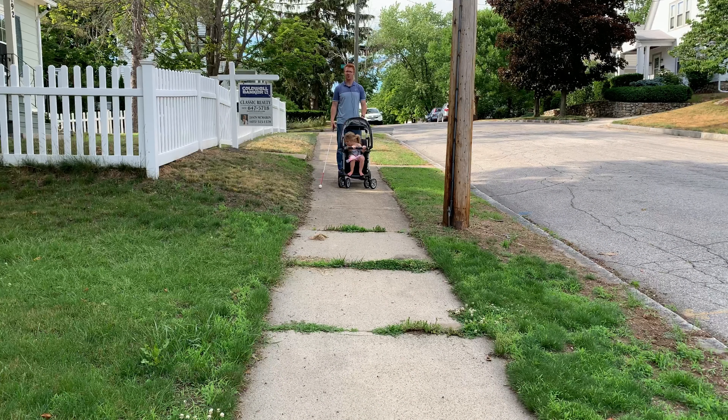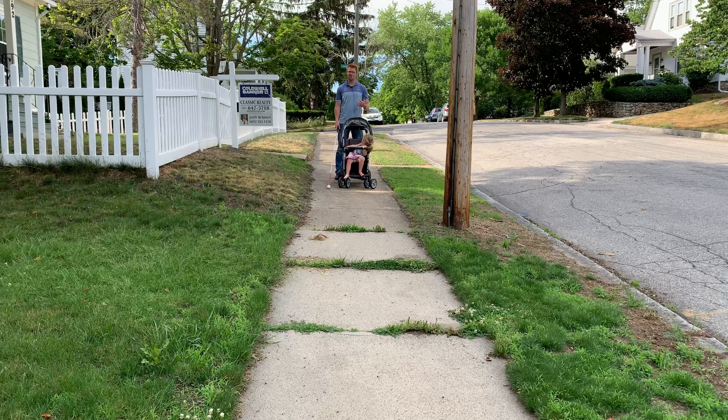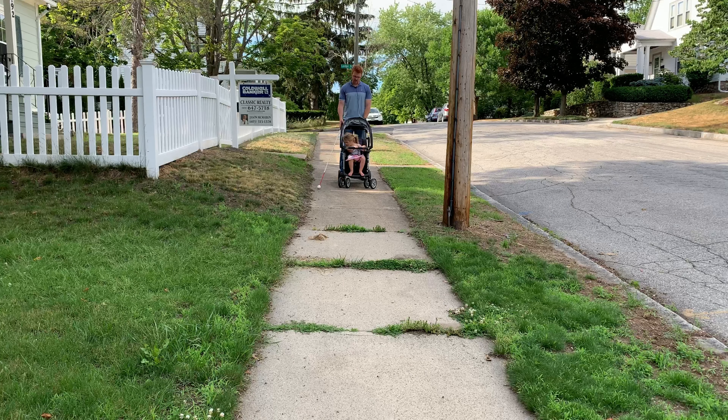To start my demonstration, I first want to talk about why using a standard push stroller with a white cane is not recommended, and then I'll share with you some other alternatives that might be more useful and helpful. Here I am on a residential sidewalk and I have a push stroller in front of me. First, it's really hard to use the cane. The stroller is taking up pretty much all the space in front of me, so the cane can only go to one side or the other.